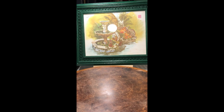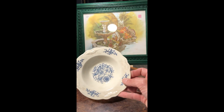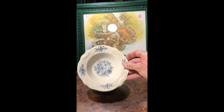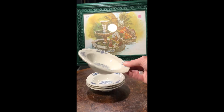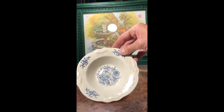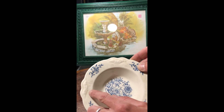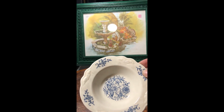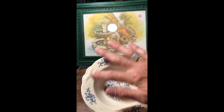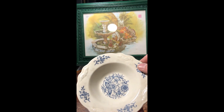I found these really cool little bowls — probably a dessert bowl of some sort. I really liked the painting on them: a floral design both painted on and inside the pottery of the bowl. It's a set of four.